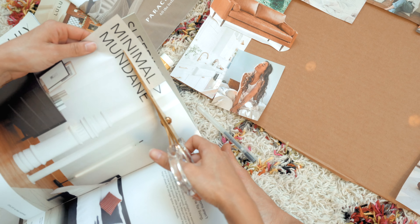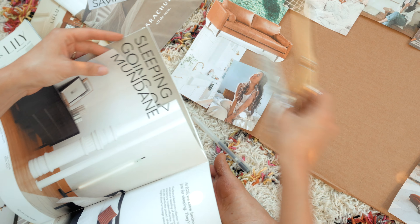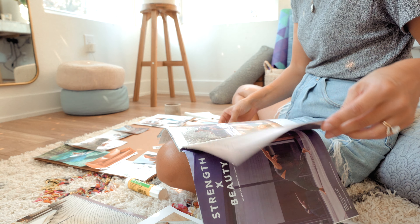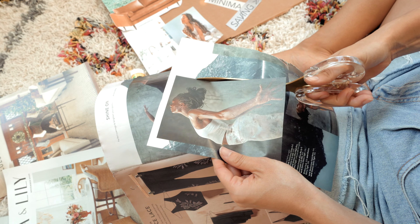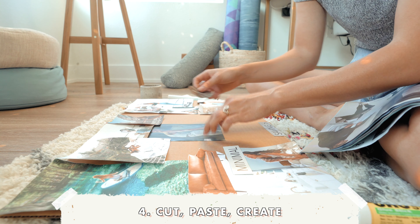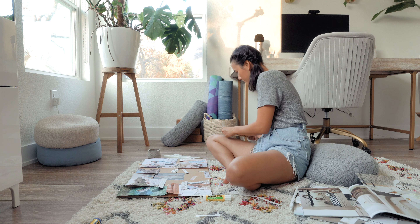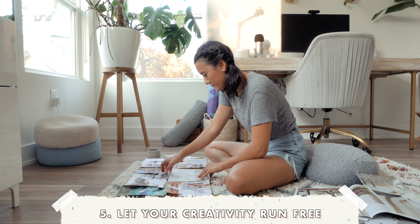Once you've completed the journal prompts, let's start gathering images and words that represent the year you want to manifest. You can create a vision board digitally using Pinterest or physically using some cardboard as your base and some magazines and catalogs. Since I only had a handful of catalogs and they were mostly home decor, I ended up doing a bit of both. I printed out some images from Pinterest for the more specific things and started cutting out what spoke to me most from the catalogs.